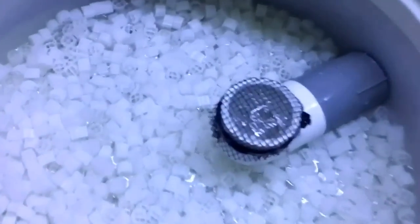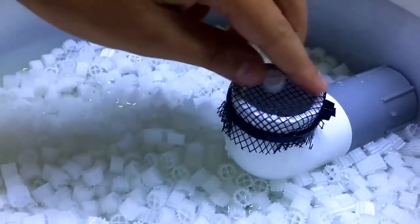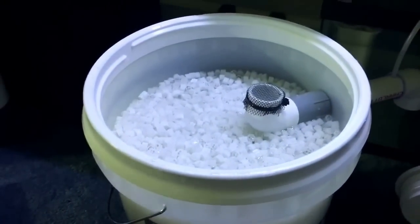I also put this little screen here with the window or door mesh, so none can really go in there — pretty much the same type of screen that you would have on your screen door.